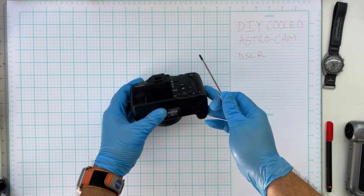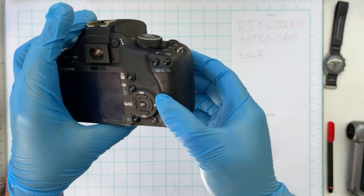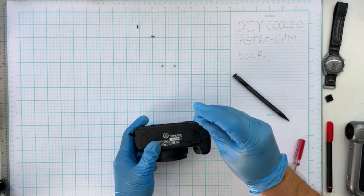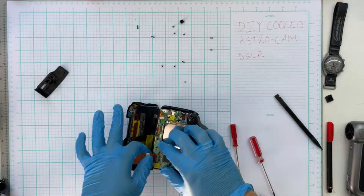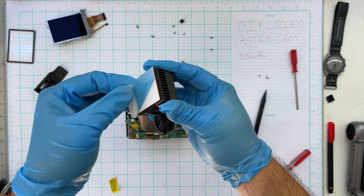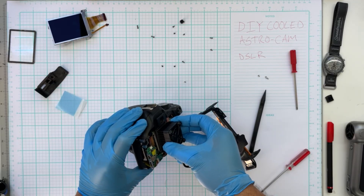What follows here is a quick montage of me disassembling this DSLR and attaching to it a thermoelectric cooler, or TEC — which is the same technology that the one-shot color uses — but this is sold as a pretty inexpensive module that you can just buy off the internet. I think I paid $15 for this. So this is the whole process of me putting one in. I don't recommend you doing this — first of all, don't do it.